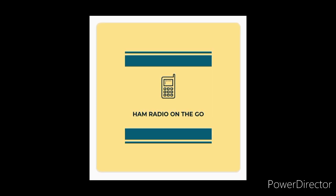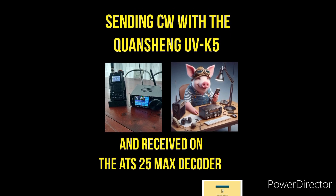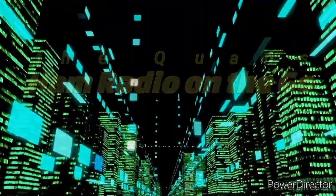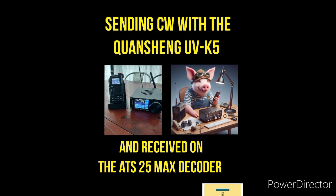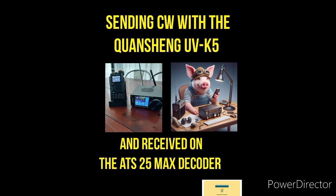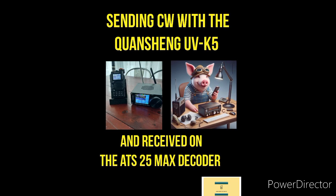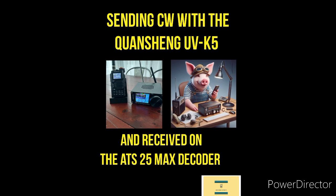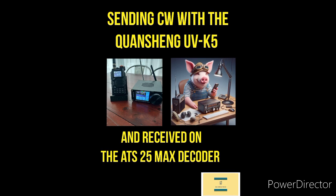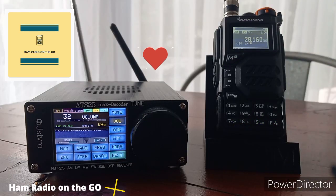Welcome back to another episode of Ham Radio On The Go. In today's video we're going to be using the Quanchang UVK5 to send out some Morse code, some CW. We'll be receiving it on another amazing little radio, the ATS-25 Max decoder — a one-two punch coming from China.